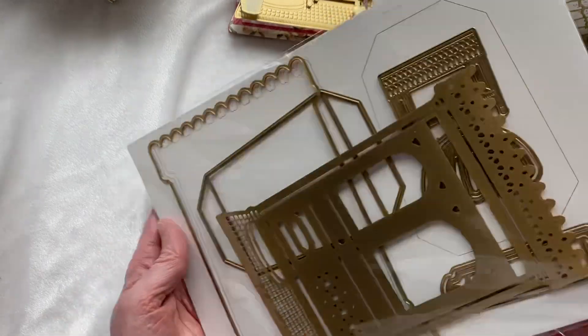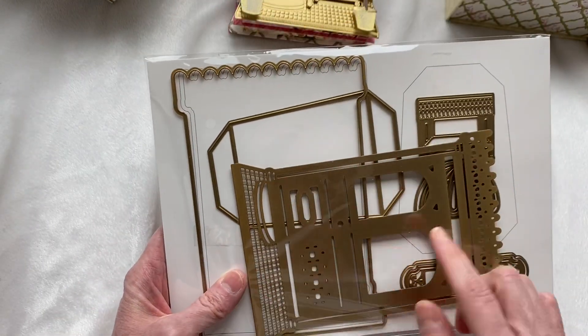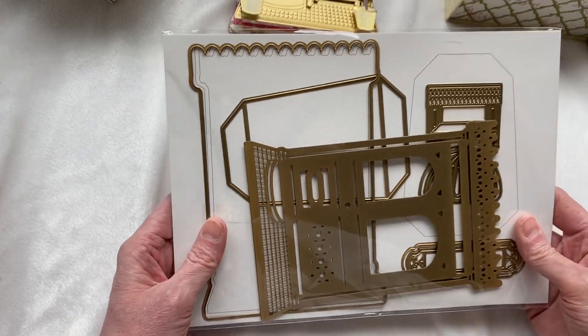These are the dies that you get — this is what they look like. It makes a standard easel die and this one makes a flower shop.